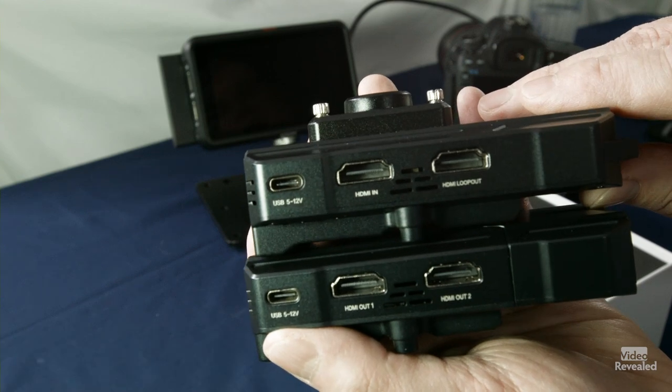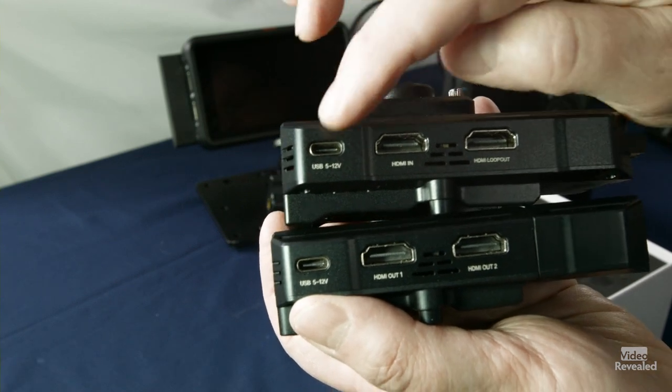Both the transmitter and the receiver have dual HDMI, and of course there you see the USB-C ports. So what do you need a second HDMI port for? For monitoring — especially if you have the transmitter on your camera and the camera also has a separate HDMI display. How do you send to the transmitter from your camera and to your external display? It loops out, so you're watching on an external monitor and you're sending it. Same with the receiver — you could be sending out to two different displays, maybe an electronic viewfinder and a display in a video village kind of thing.